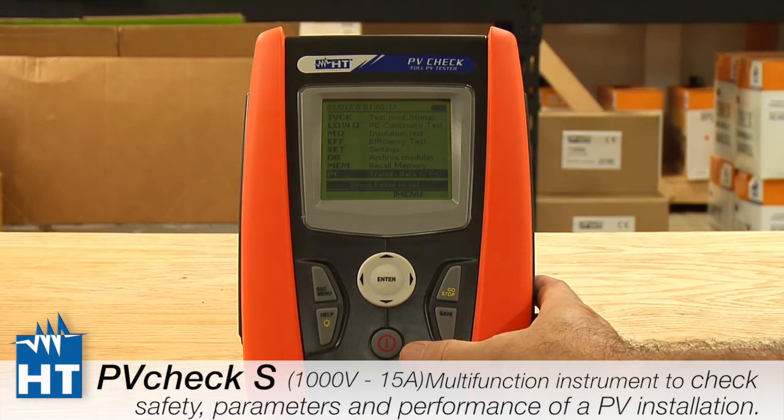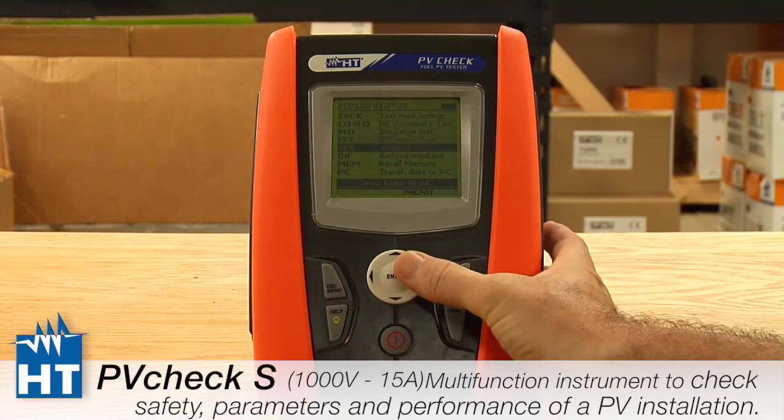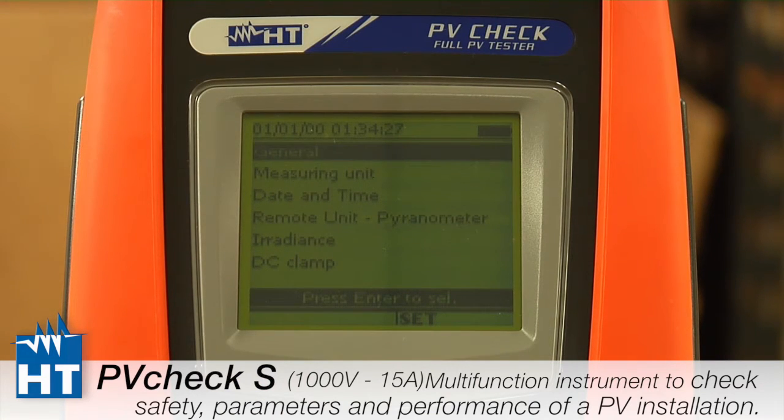The red button is how you power the product on and off. Now go down to the Setup menu and press Enter, and you can see the different categories we're going to be setting up.